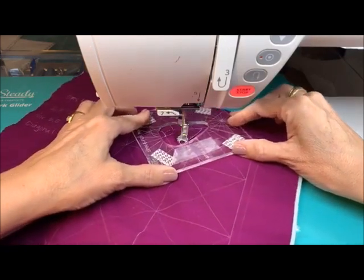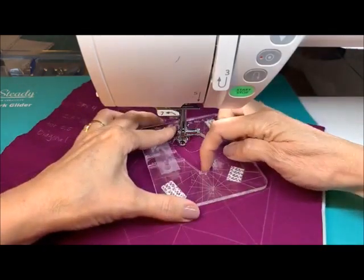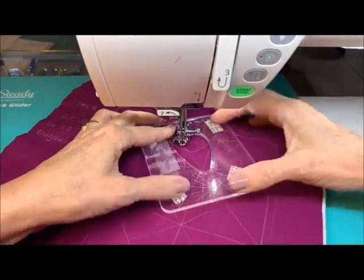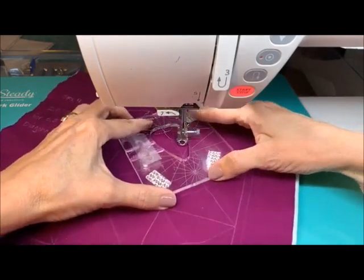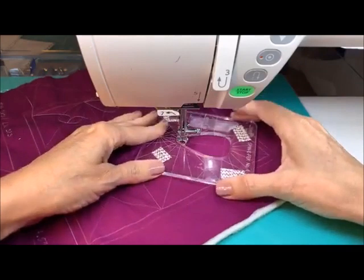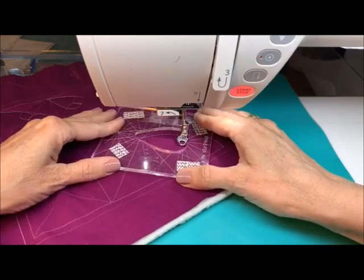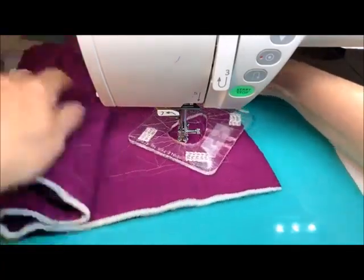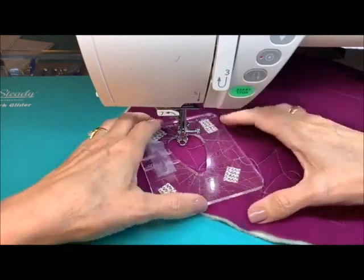We'll keep going around until we get to that center corner there. This is where we'll be in the center of all of these — all of these can be completed from this center portion. Get right into the corner, and now we'll start working our way around this one. If for any reason it looks like it's not fitting, here's one of our first fudges — let's put our spacing gauge up there.